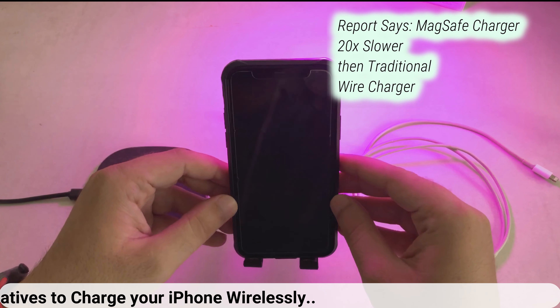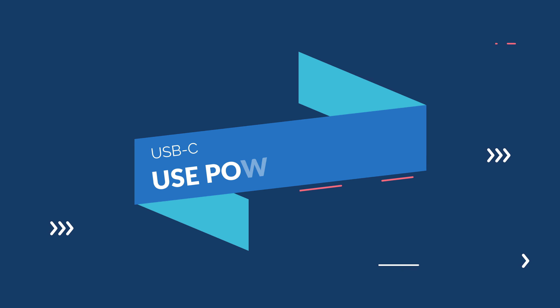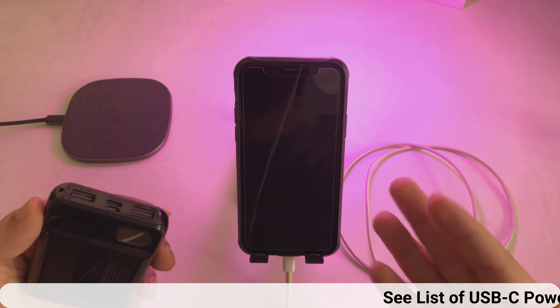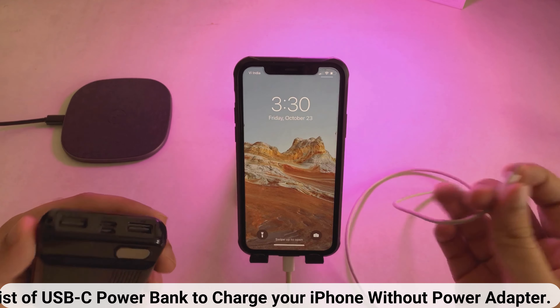The third option is a wireless charger. Charging speed will definitely depend on how compatible the charger is with the new iPhone. If the wireless charger supports the iPhone 12, then it'll take no time to level up the battery — always make sure to align the iPhone and charger perfectly.